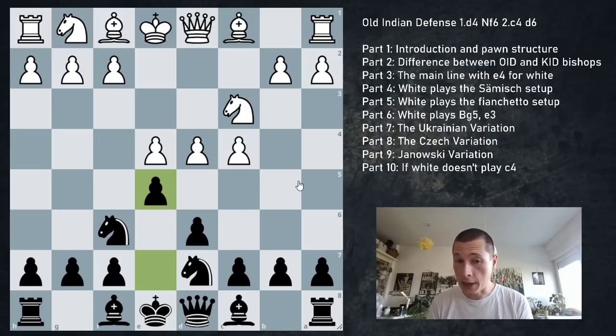The bishop on e7 has many upsides. Firstly, it's not a bad piece at the beginning of the game, and it can also aid black's kingside attack later on. The video covers several different topics listed on screen, and has been divided into chapters for easier navigation.